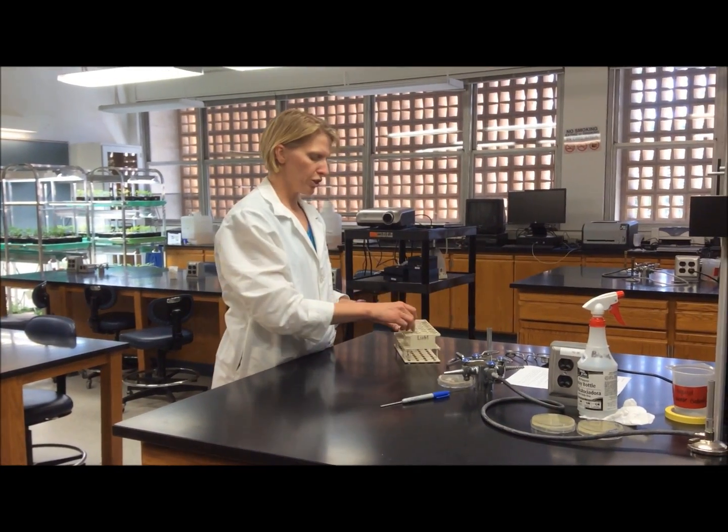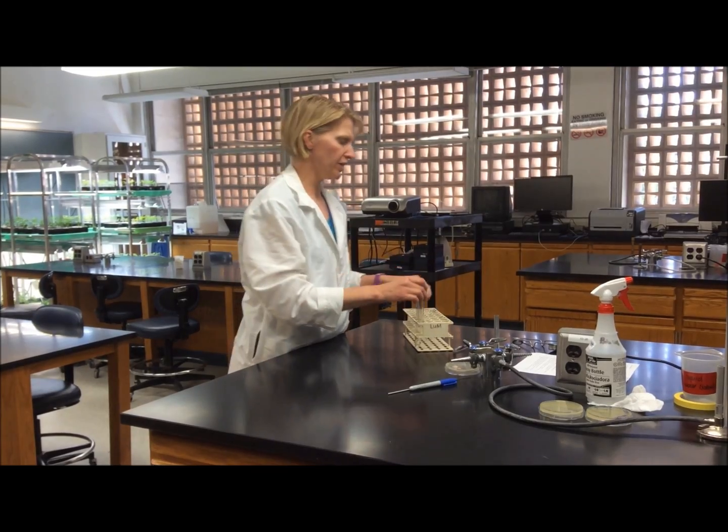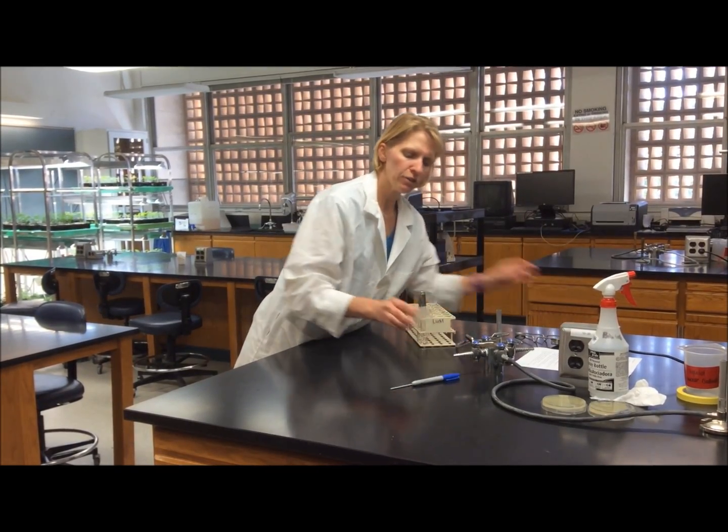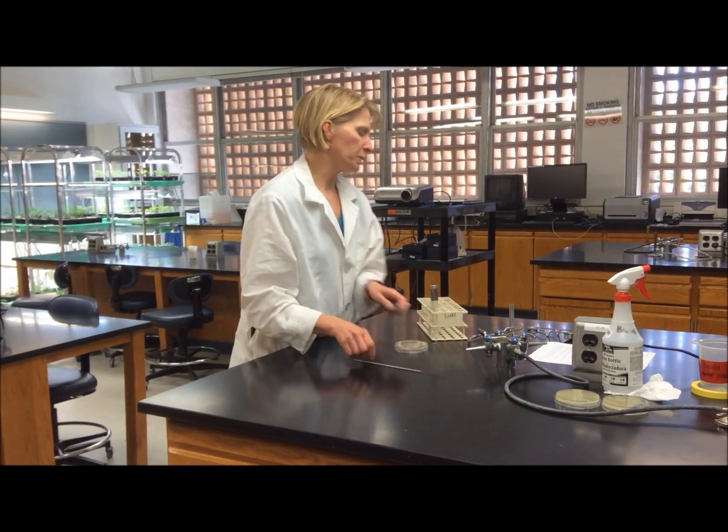To make a liquid culture, you will need a tube of liquid media that will sustain the growth of your bacteria, as well as your culture that you want to inoculate, and an inoculating loop.